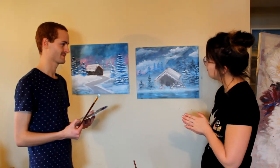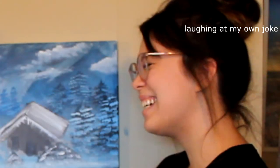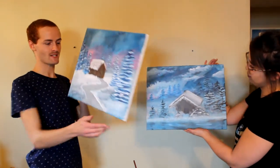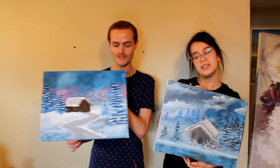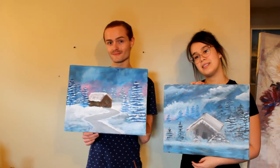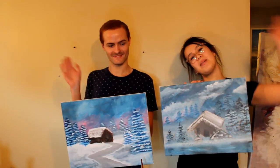He'd be so proud of us. He would be. Honestly, there were times where I wanted to stop — it went really down south — but honestly, I think we're back up north now. I'm shook at how good they both are. Let us know whose you like better down in the comment section. Be sure to give this video a like and subscribe to our channel if you liked what you saw. We come out with videos every week, except for last week because we were busy. Bye! Thanks for watching!